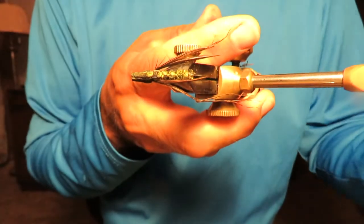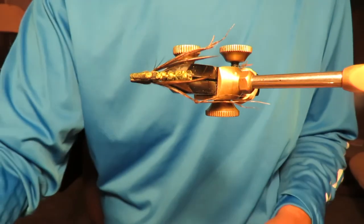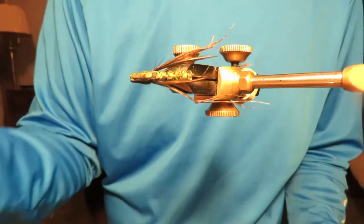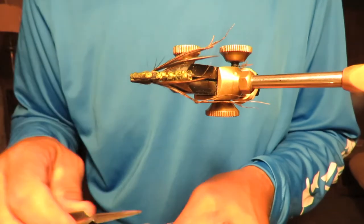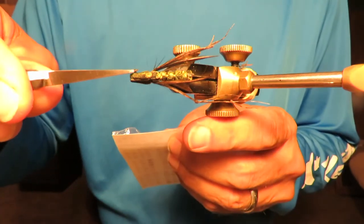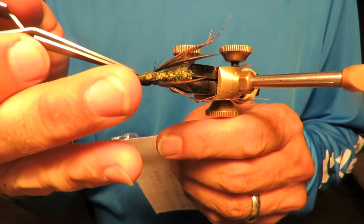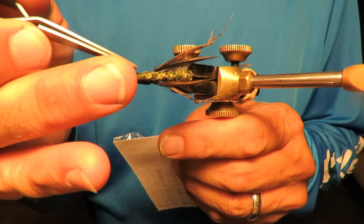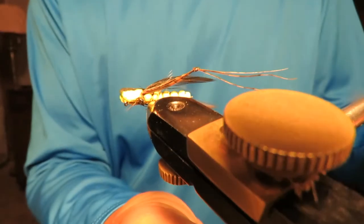Now let's put an eyeball on it — one on each side. The eyeball's blown right there. Beautiful. Man, if you want your flies to look better, put an eyeball on it. Brings it to life.